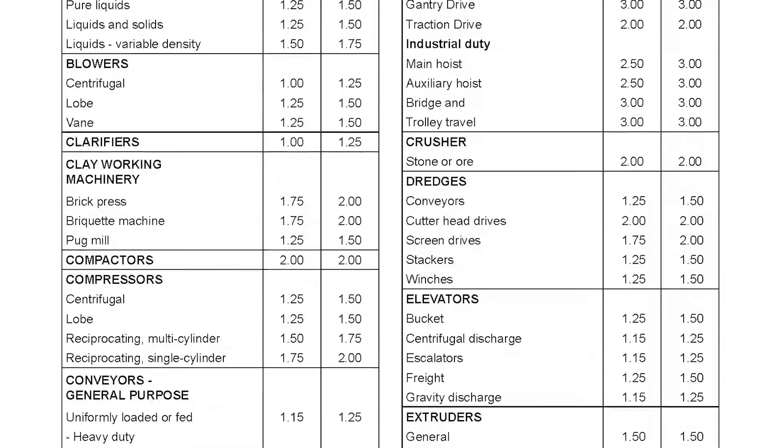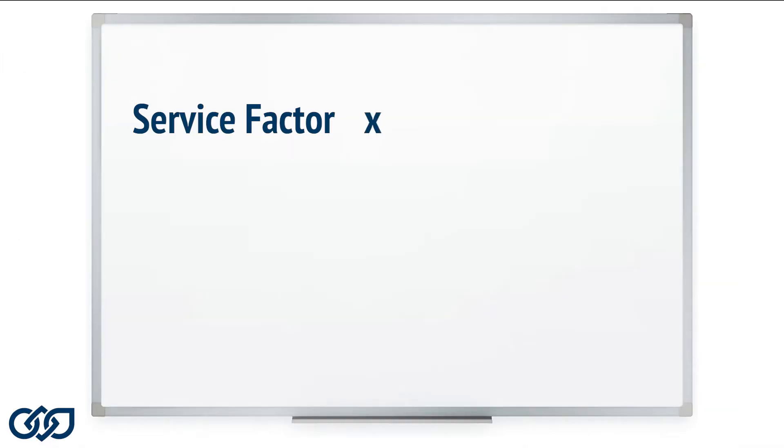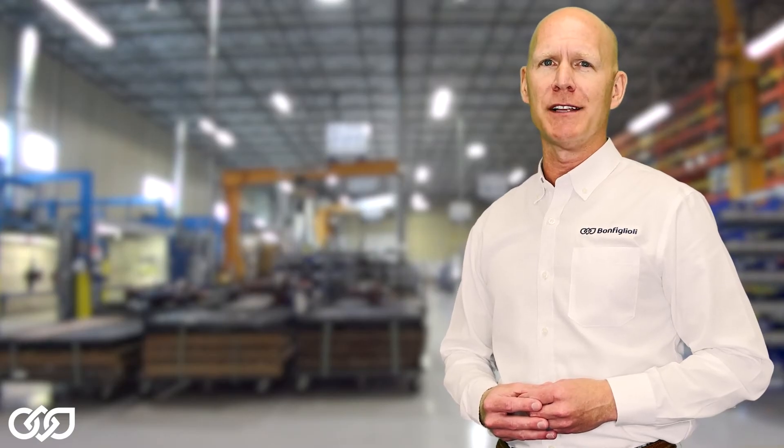Since your machine is unique, select the appropriate service factor and multiply that value with the calculated torque for your required application to assure maximum uptime reliability.